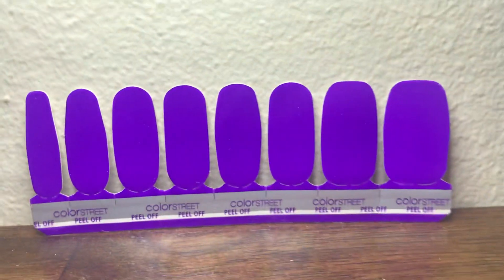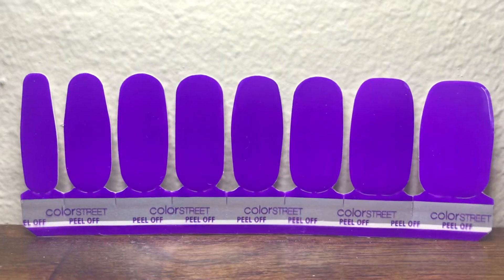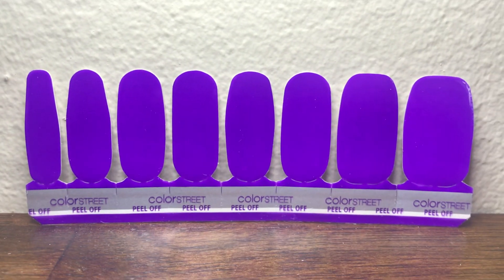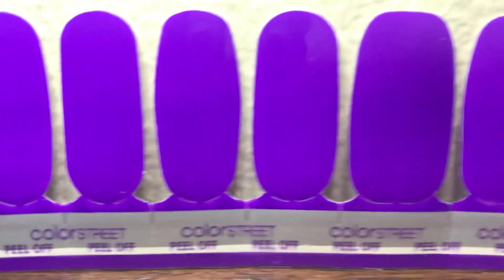Hey everyone, this is Elena, and I'm here to show you Supercharged. Supercharged is the neon purple set from the Neon Nights collection, so if you wanted to take a look and see what they would look like before you purchase them, this is what they would look like.